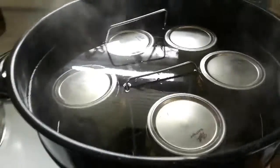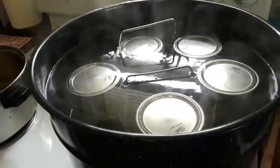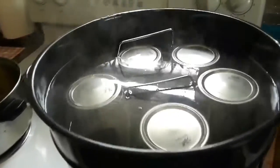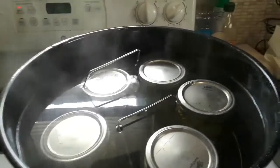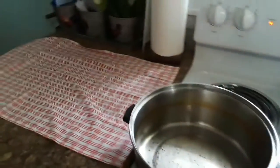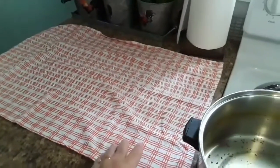When we get ready to do the green beans, those are going to go into my big pressure canner — they have to be pressure canned. I'll show you guys a little bit of that process too. Also, when jars come out of the canner — either the pressure canner or the water bath — you set them on a towel for at least 24 hours.